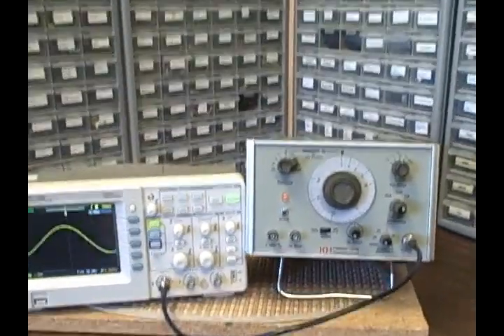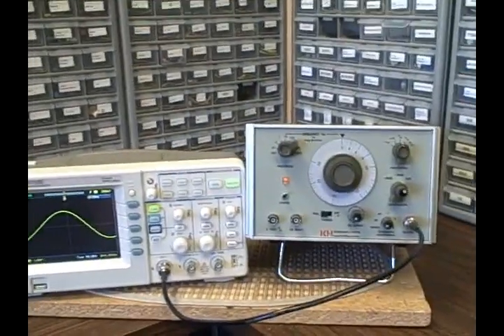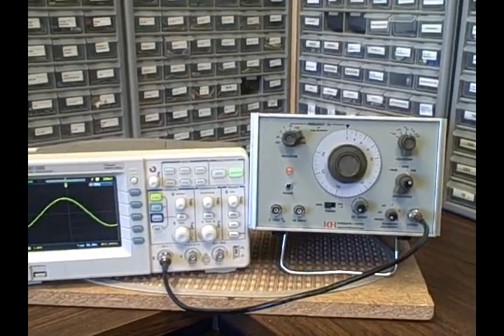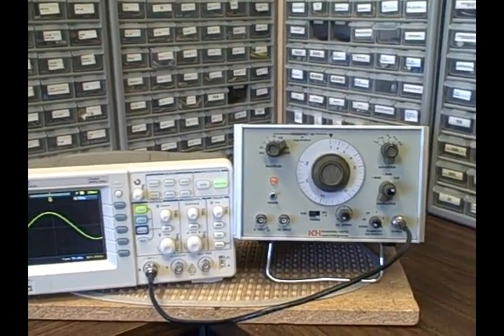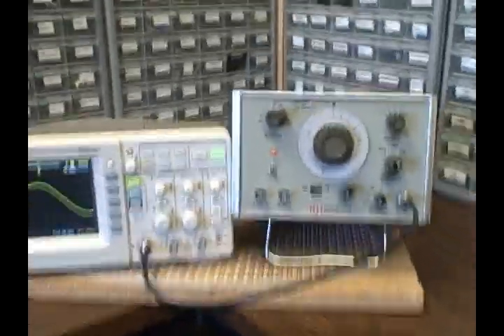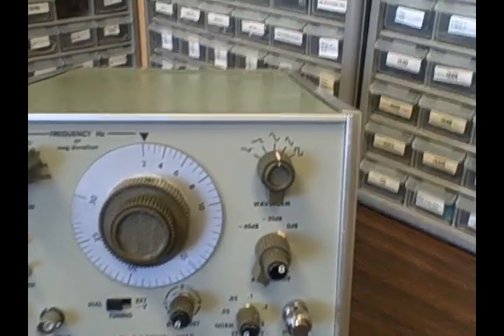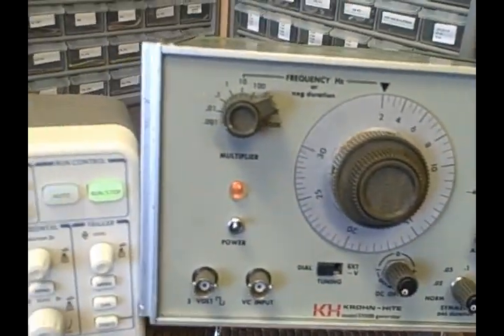Hi, it's Bruce, and welcome again to my Colorado Rocky Mountain Labs. Today we're taking a look at a Kronheit Model 5100B function generator. This generator is in excellent condition, very nice looking, and performs very well.